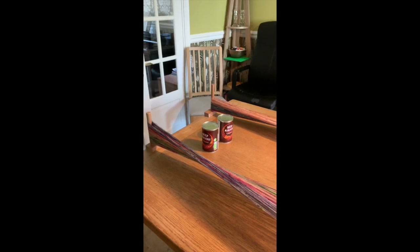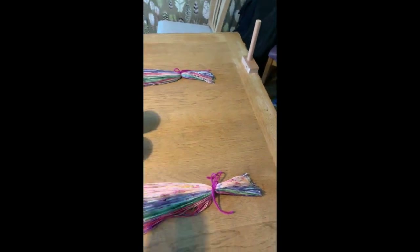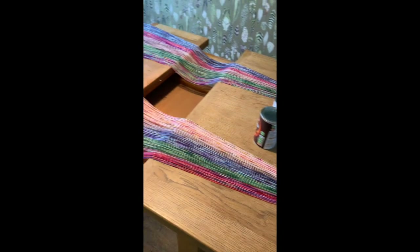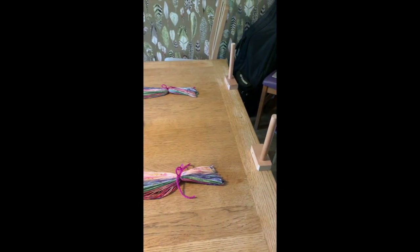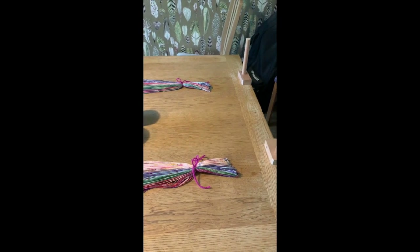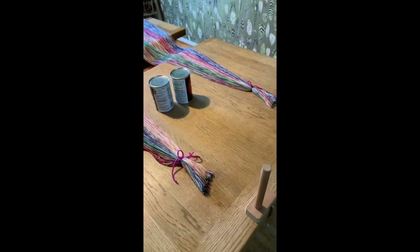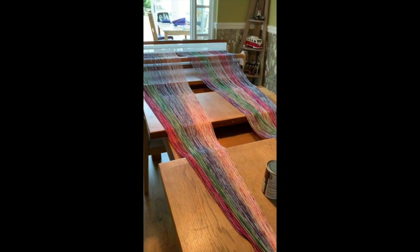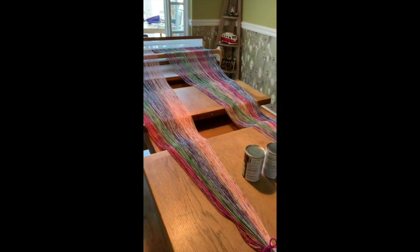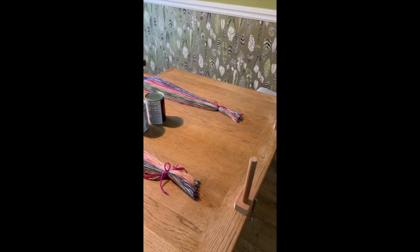I've tied it and cut it. You can see straight away how much the elasticity of the yarn has pinged back the length of the warp, which is why you have to allow quite a lot of wastage when calculating your warp length. You want to add at least 18 inches to your desired finished length to allow for wastage.